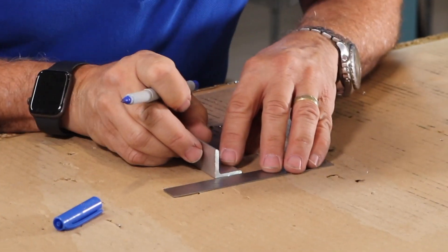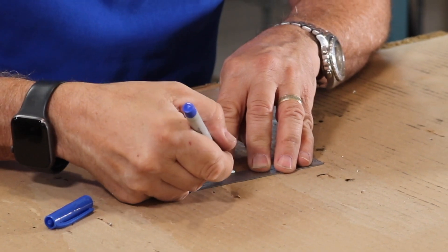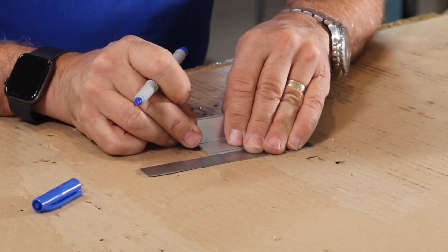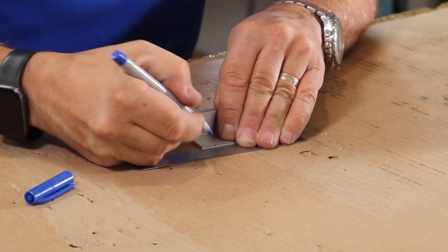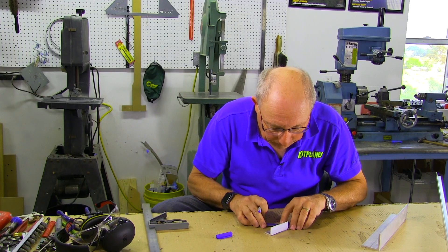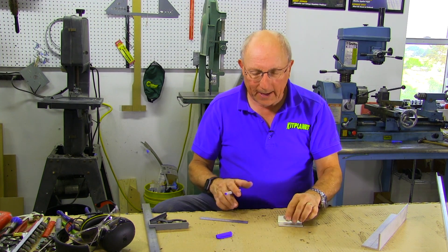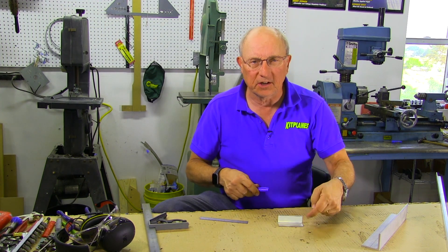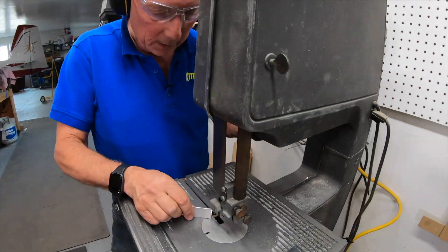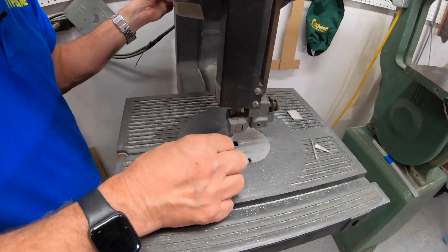We'll take and measure — line that up on one inch, find the half-inch mark, then go out here with a half-inch mark, and then we can draw our line. We'll take that to the bandsaw and cut it — we'll come back to this cut later. We're going to cut this at a nice 45. Again, we're going to cut outside of the line and then sand to it.